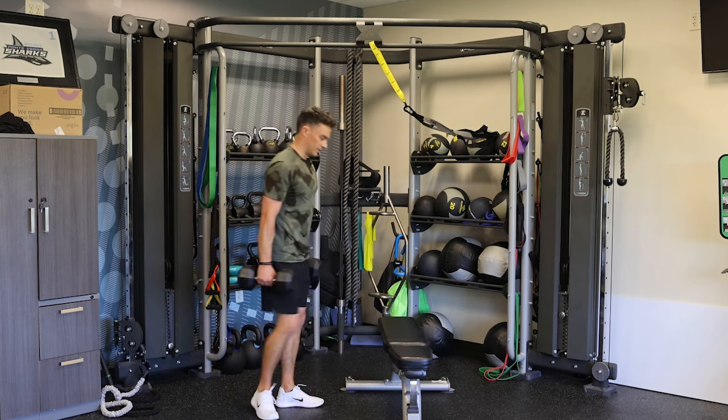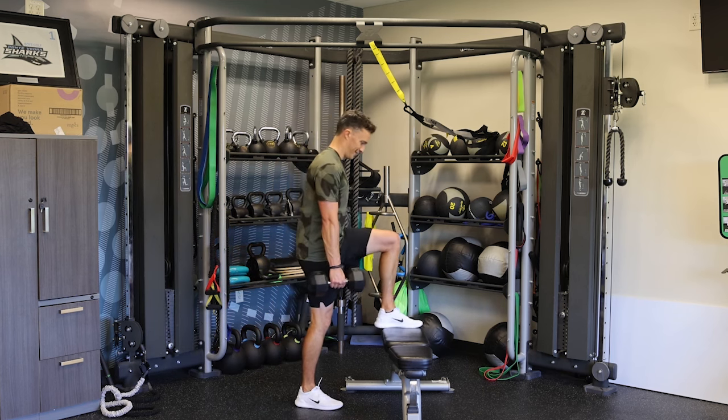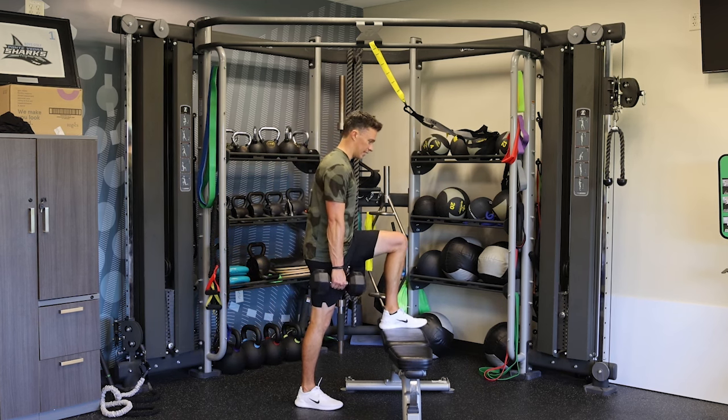Now we're going straight into the step ups. Make sure you're not gonna hit your head on anything, and we want to drive with this front leg, not this back leg.